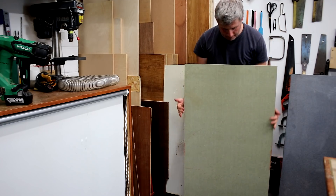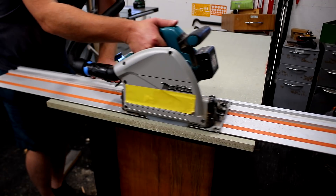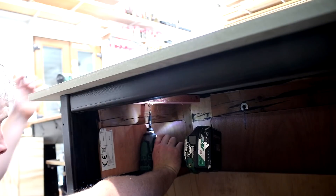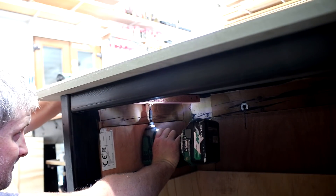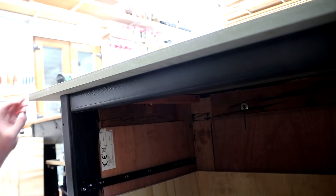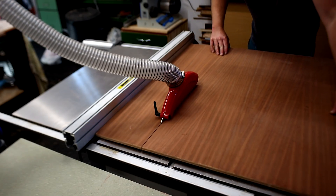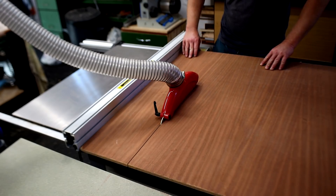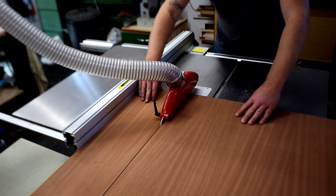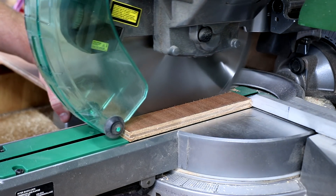I had an off cut of MR MDF from when I made my large workbench that was almost the perfect size for this new bench — I just needed to trim a little with the track saw and then I could fit it. I left quite a big overhang on each end, but that'll be handy if I ever need to clamp anything to the bench. I had a piece of ply with a sapele veneer which I could use to make some drawer fronts. It had a bad warp to it, but it happened to be the perfect size to cut four drawer fronts from, so I went for it.